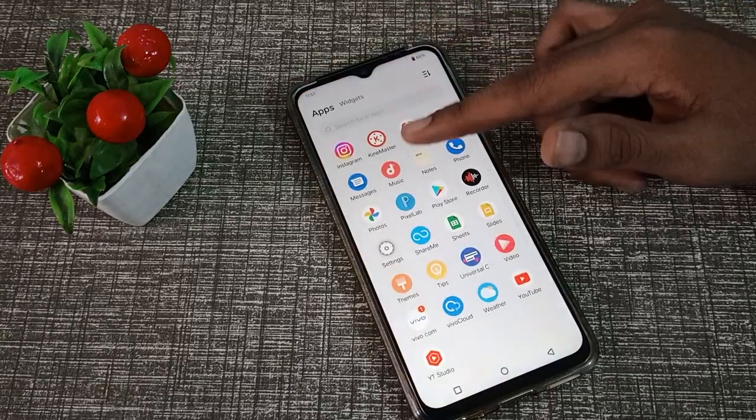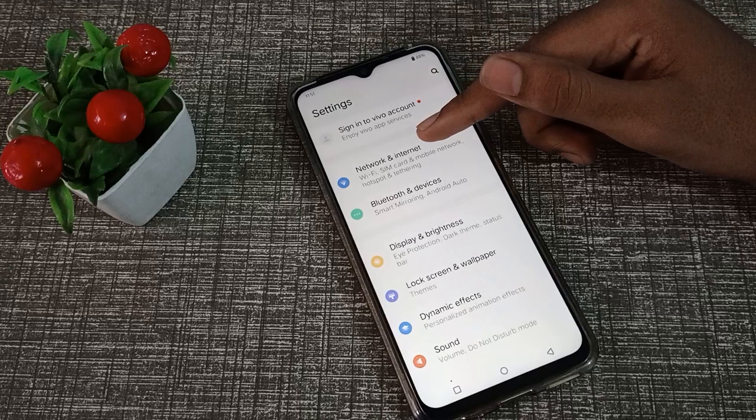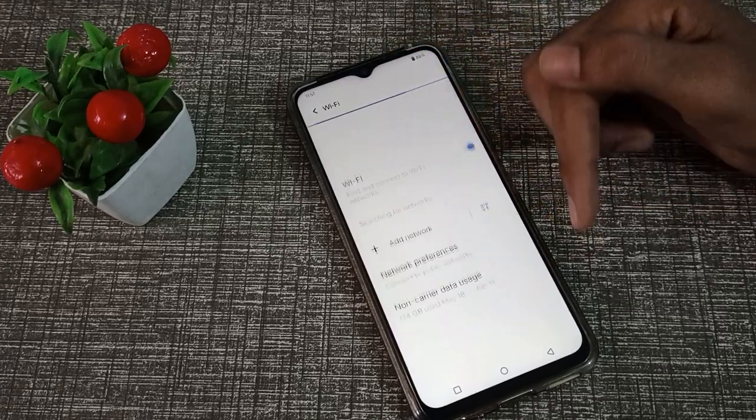First of all, open your phone settings. Then click on Network and Internet settings, and click on Wi-Fi to turn it on. You can refresh to see available networks.